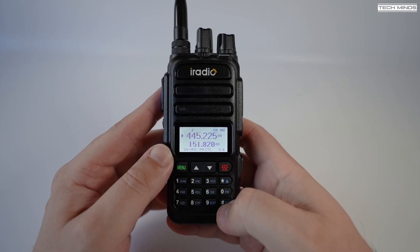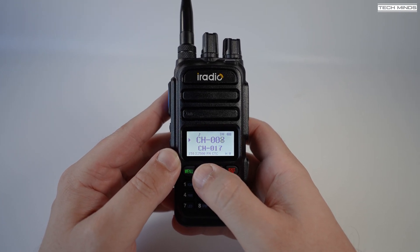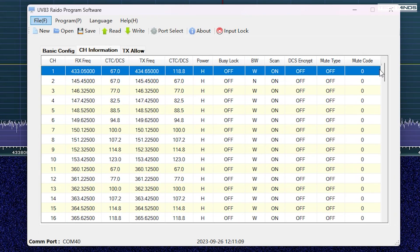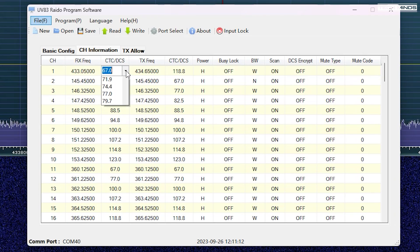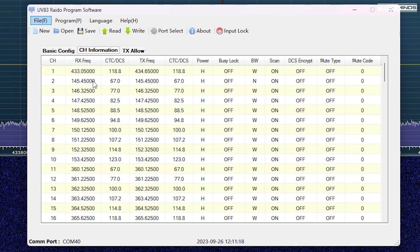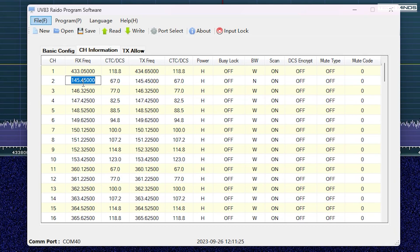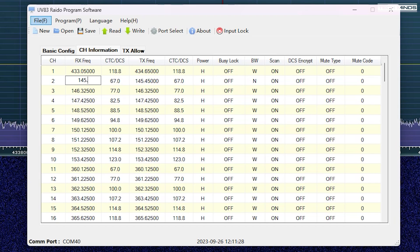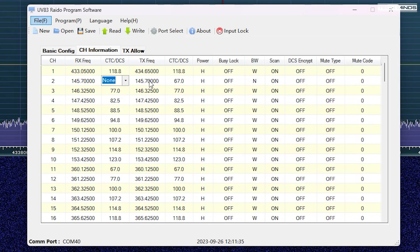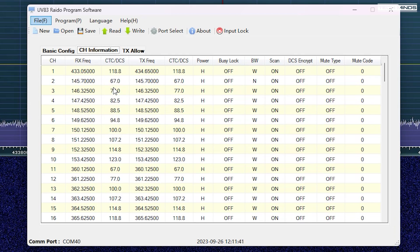So let's discuss that major flaw. As we scroll through the memories, the display shows a CH with a number representing a channel number. If we quickly switch to the programming software, we can clearly see there is absolutely no way to rename the channels. So if you wanted to program in local ham radio repeaters or favourite airband frequencies with memory names so you know what they are — it's just not possible. For me this is pretty much a deal breaker, but I'm almost certain that adding the ability to assign custom names to a channel would be possible with a firmware update, unless the firmware storage space has already been maxed out. The software would also not let me save a memory with CTCSS set to none.